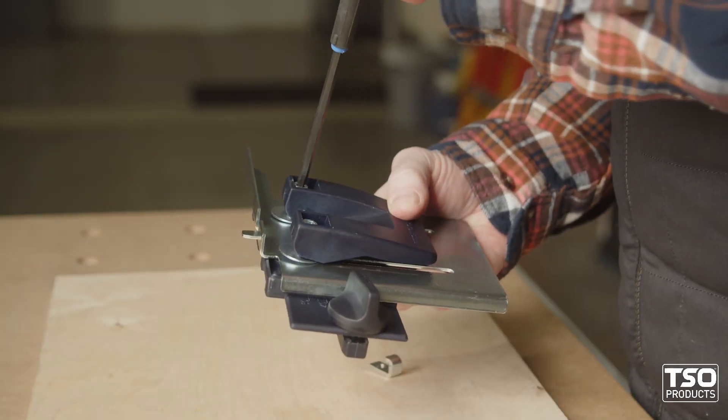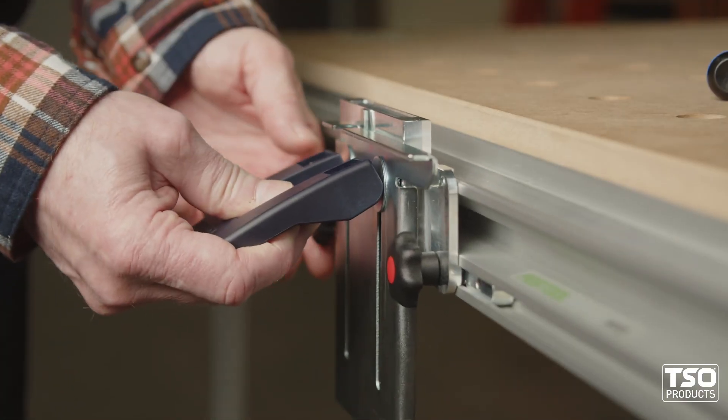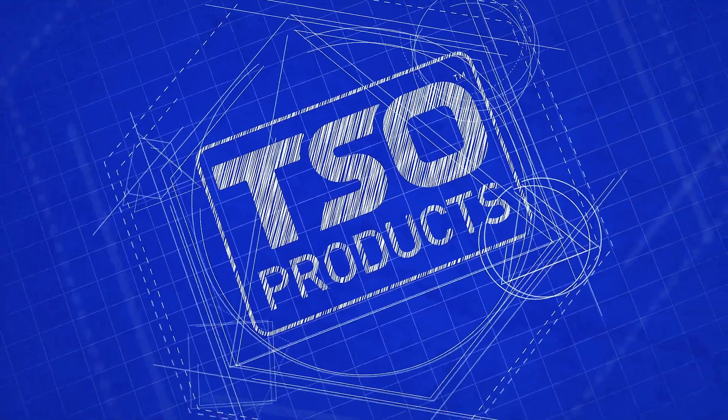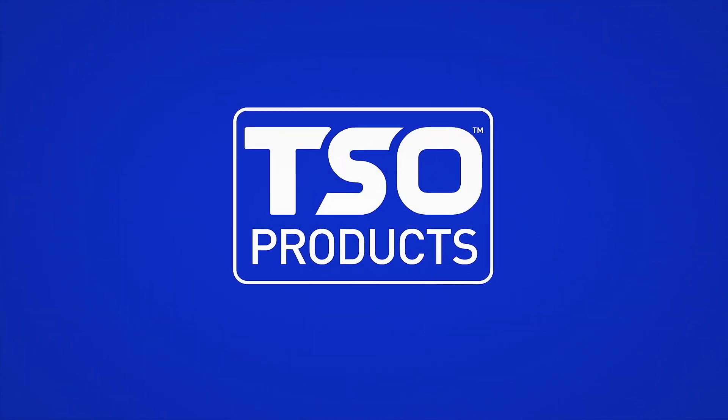The MFT-Aligned Upgrade Kit leverages parts you already have to renew your confidence in the reliability of your MFT3's guide rail. So don't wait — get yours today!